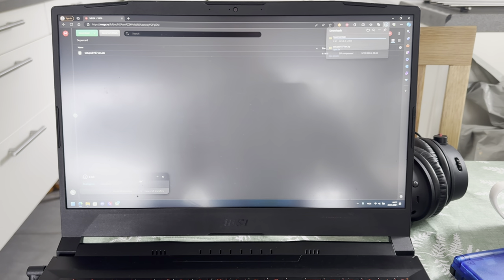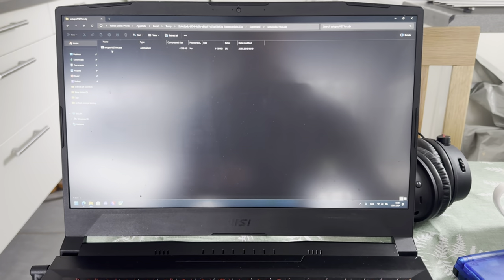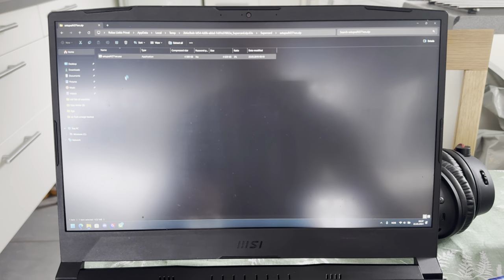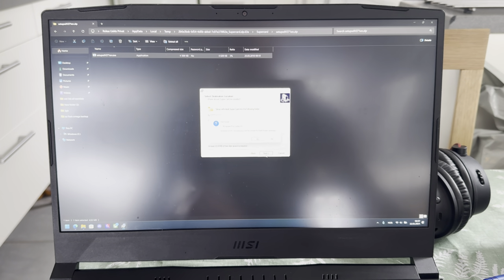This is basically the tool you need to upload ROMs — basically games. Open this folder, open this folder too, and then open this thing. You're going to say yes, and then you're going to just install this thing.